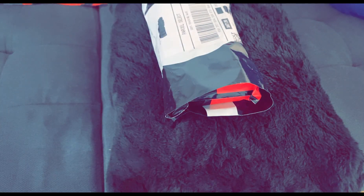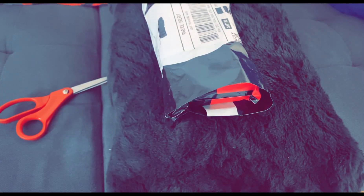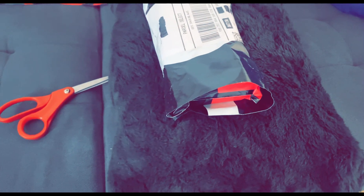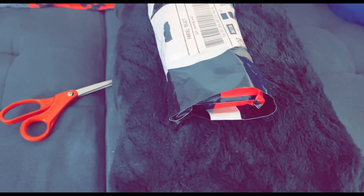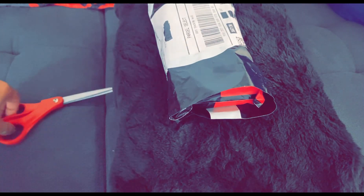What's up y'all! Let's unbox — I finally got what I was supposed to get in the mail, finally! This is from TikTok Shop — this is my first time ordering from TikTok Shop. Can y'all guess what it is?